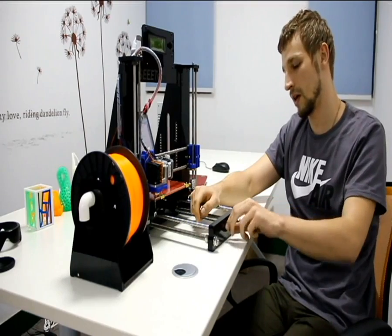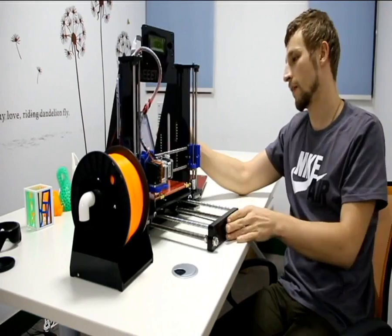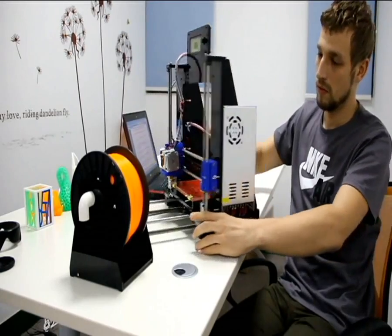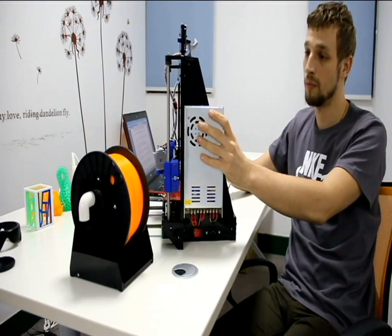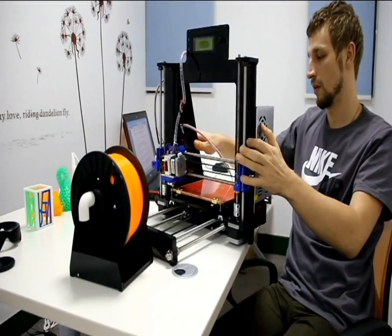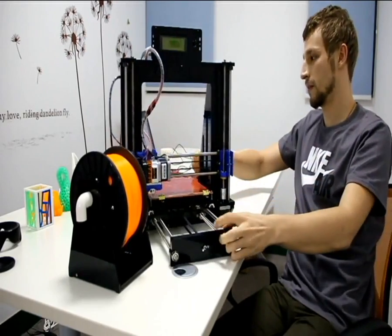The belt adjustment is really easy and really fast. Another thing on this side — the AC is now here inside the printer. You don't need to put it on your table anymore, which is a good use of space and much safer.